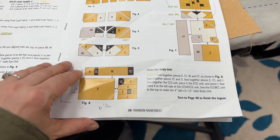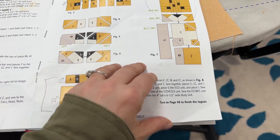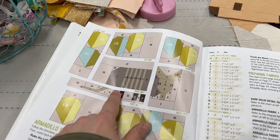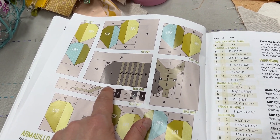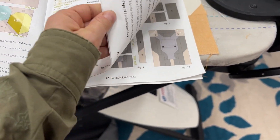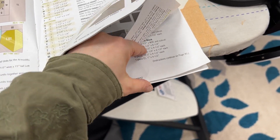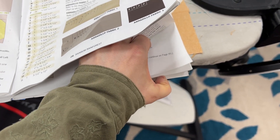Be mindful that all of the instructions aren't on one page. When you flip from page 26, it'll take you to — I'm really excited to do the armadillo next time, but squirrel, squirrel, never mind. If we go over here to page 48, that's where the rest of our instructions for our jaguar remain.